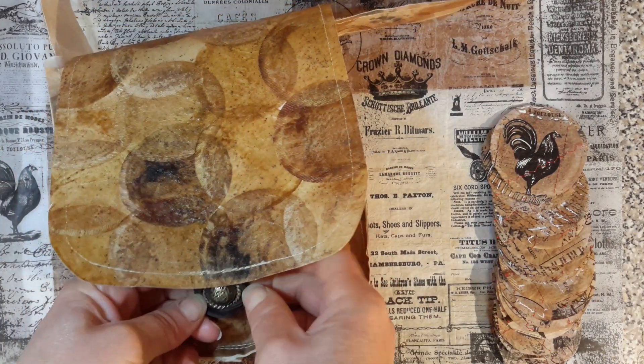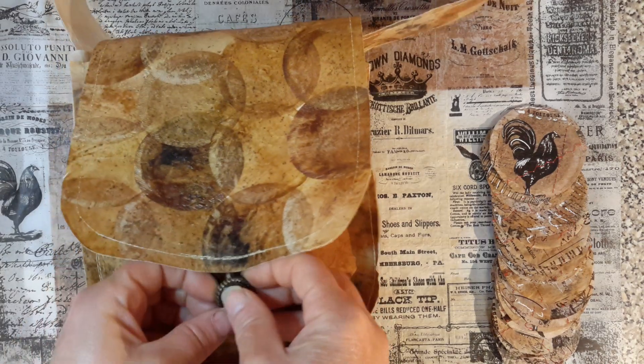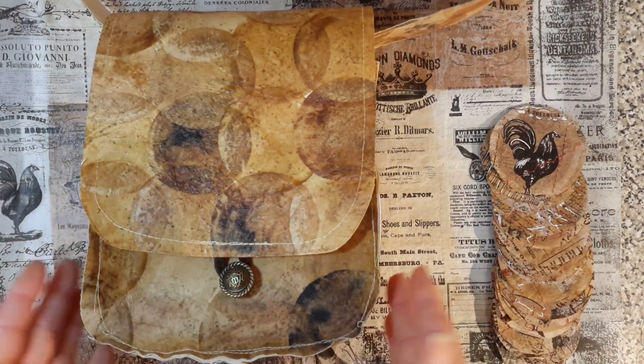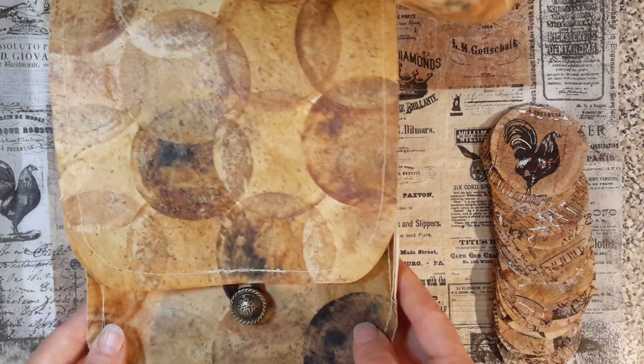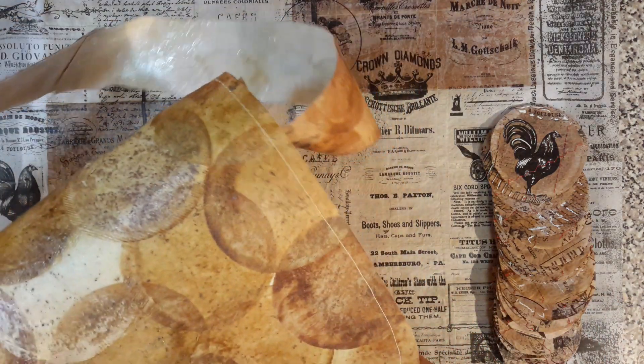I'm really quite pleased. There's lots more that I can do. With sewing, you make mistakes and you just learn from them. So this is my little satchel bag.